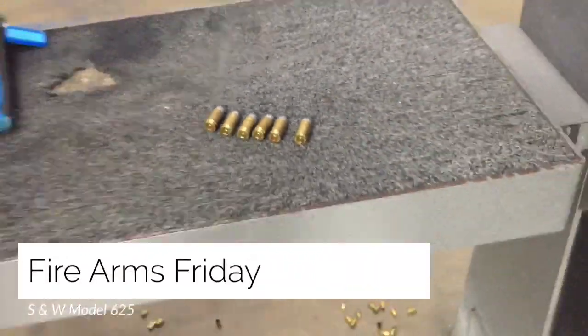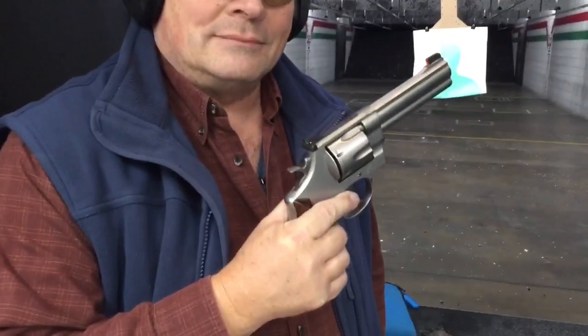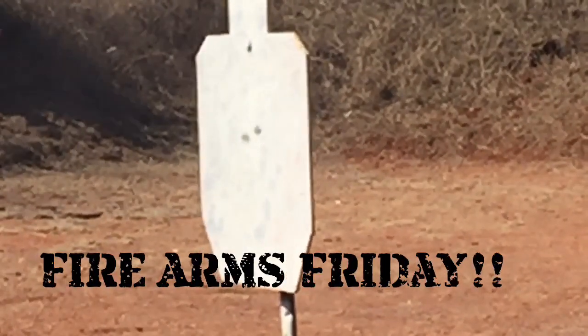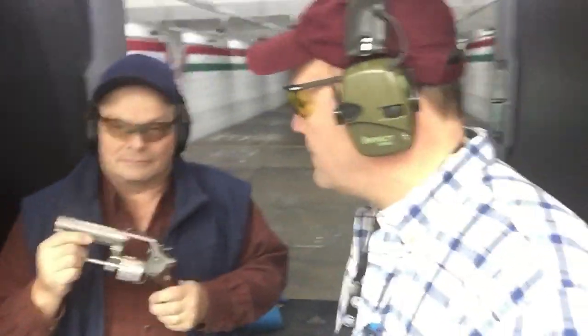.45 ACP. We're going to shoot your .45 today? Yep, we're going to shoot my .45. David, the Marine, I don't remember .45 ACP being a revolver ammunition.